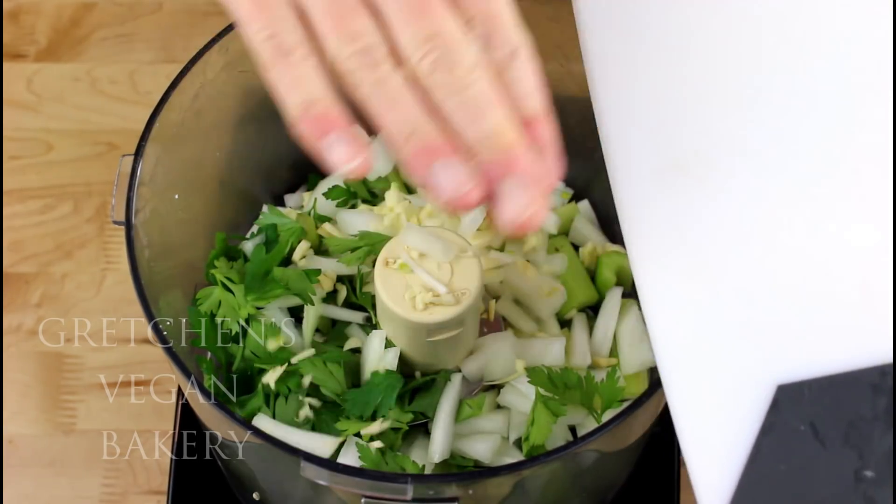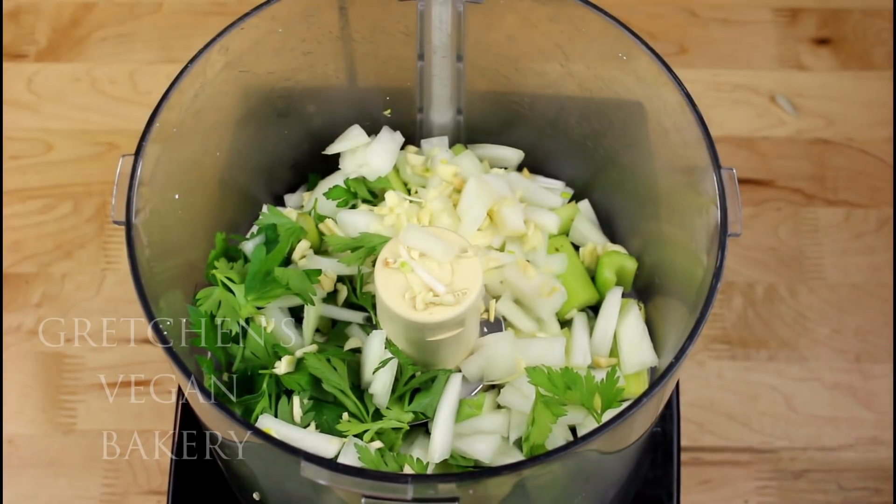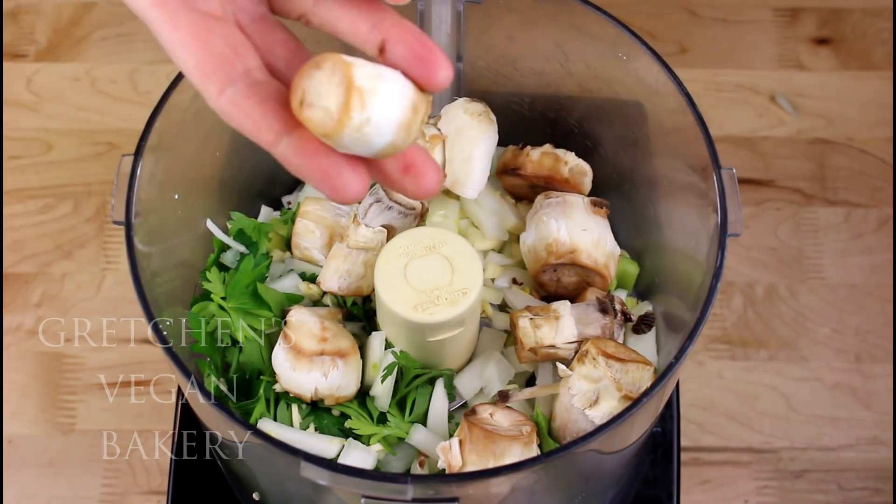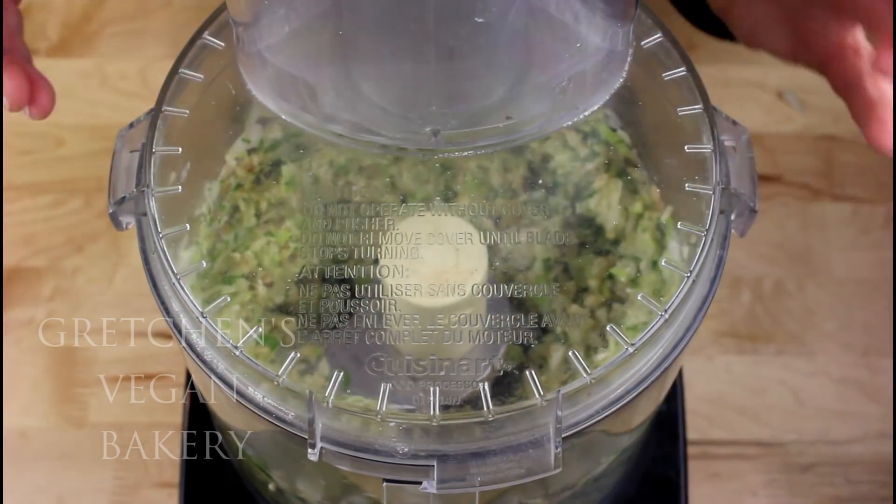Combine the parsley, onion, garlic, and celery in a food processor, including the stems from the mushrooms that you've hollowed out, and then process everything to a hash-like consistency.